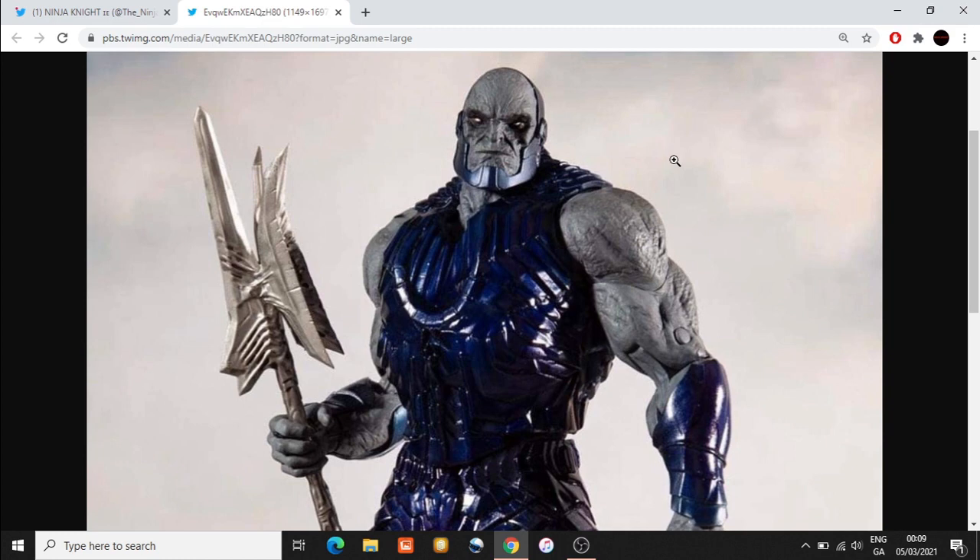I am critical of the articulation sometimes, I'm critical of the sculpts, and I'm also critical of the scale, but I have to say it looks like they've nailed this one. It seems to me that Darkseid might have double-jointed elbows, which I am absolutely delighted by if that is the case.